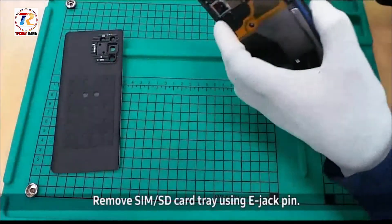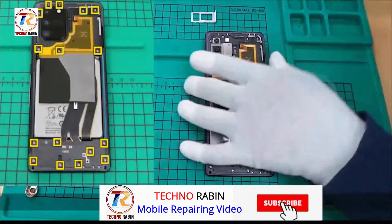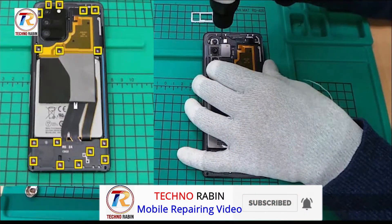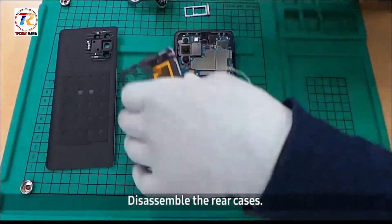Remove SIM or SD card tray using a jack pin. Remove 16 screws. Disassemble the rear case.